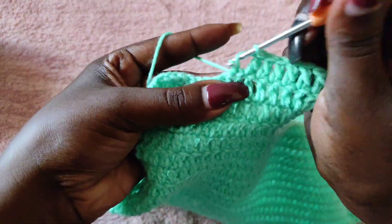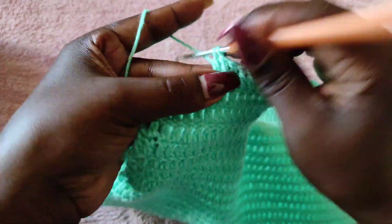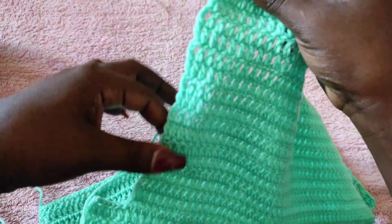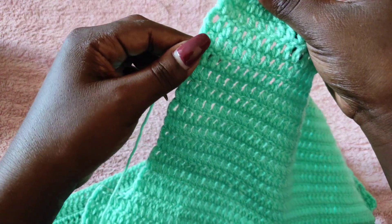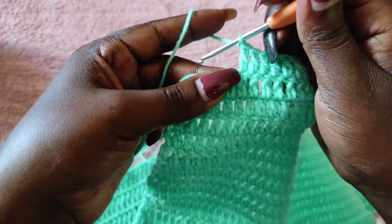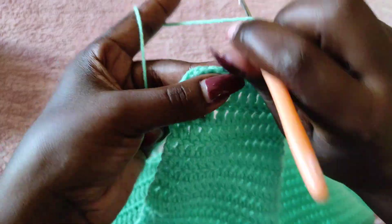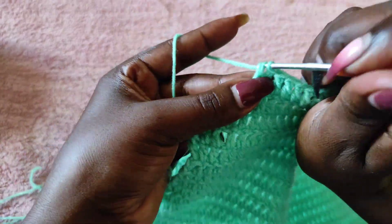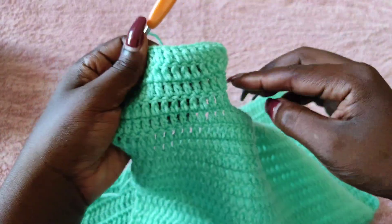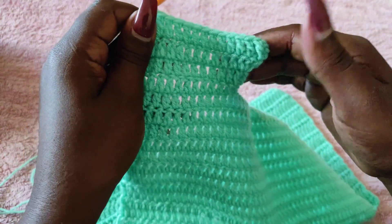Continue working all the way down to the end of the top. Keep going until you have the same number of rows that you had from the armhole up to the top of your shoulder — if you had 15, work 15 rows; if you had 14 like me, work 14; if you had 20, work 20. Make sure the rows are equal for both the front and the back panel, and remember you're only increasing on the slant side — there is no increase at the edge at all.